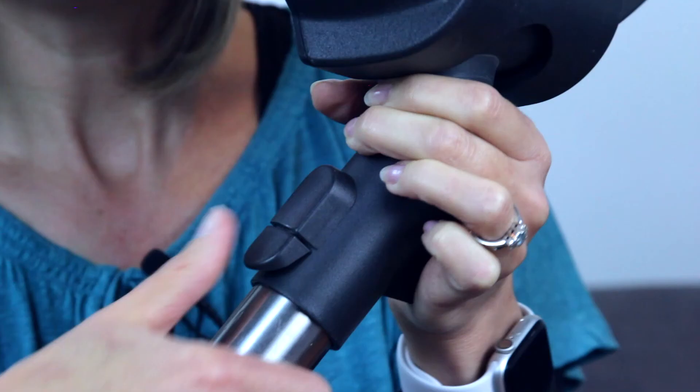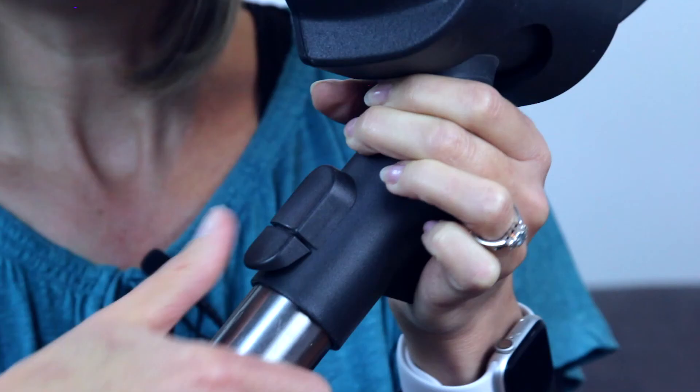Another nifty feature of the Miele C3 are these click-on, click-off heads which are just so easy to replace. So enough talking — let's see it in action. Set on full power, here's how the Miele tackles dog hair.